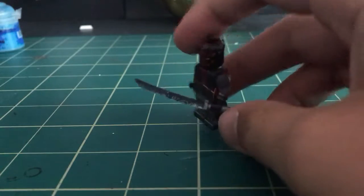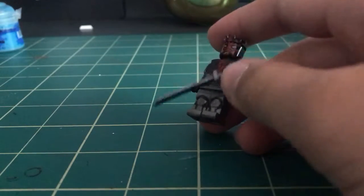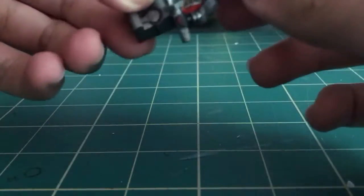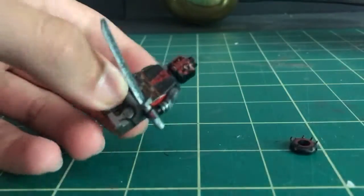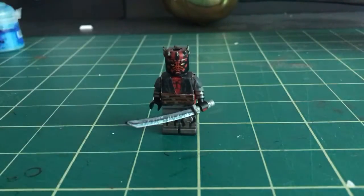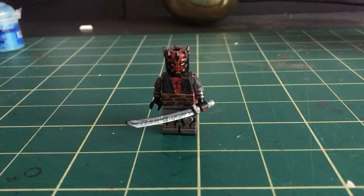I thought I painted the hilt — never mind. Yeah, that's pretty much it for Darth Maul. That is the last thing I really had to do for this character, and I will be moving on to the next, hopefully, next weekend.